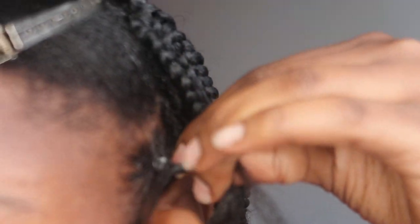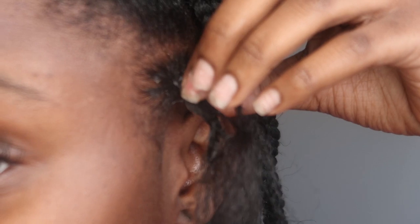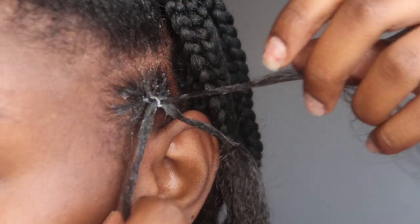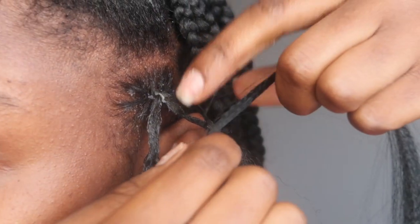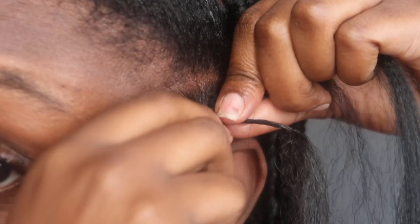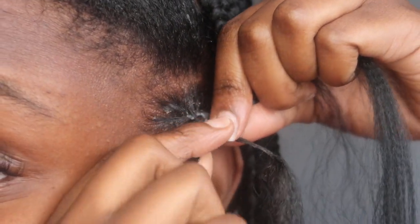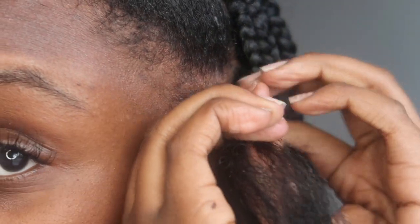Once you start plaiting, you don't plait the whole thing — you just plait enough to where you can start your braid. That's the reason why they call it a knotless braid. Go ahead and take your strand of fake hair. Remember, you've got three strands of real hair. You're going to take the first strand and the third strand and hook it up with your real hair, and then just start braiding it.